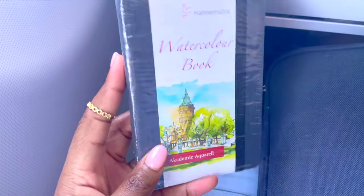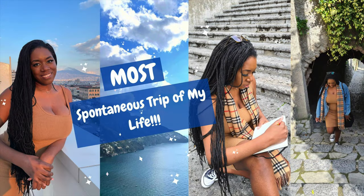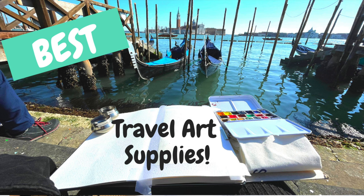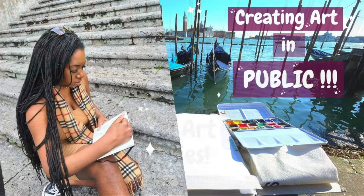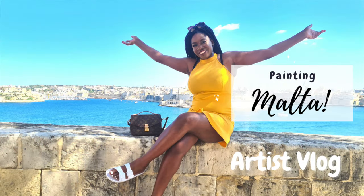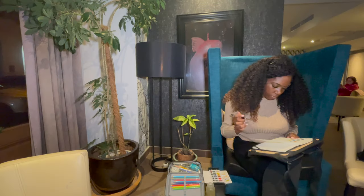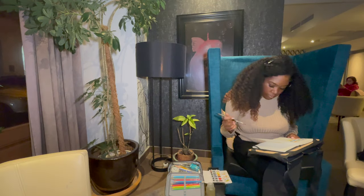I will link all the art supplies that I use down below in the description. In addition to that, if you also want to see art supplies that I've taken on other trips, my tips and tricks on carrying art supplies and travelling with them, or if you just want to see the art that I've created in Budapest, in Malta, in Italy and all the other places that I've been to, then be sure to check out the videos linked above and below.